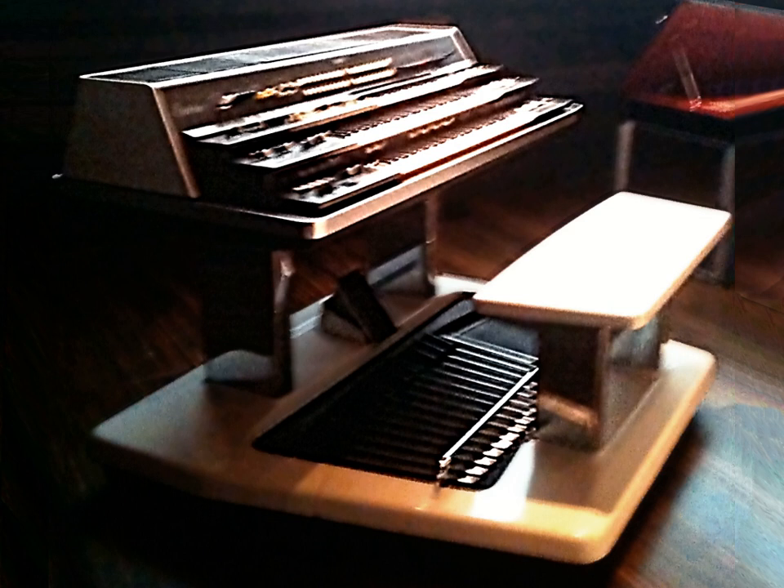An electric organ, also known as an electronic organ, is an electronic keyboard instrument which was derived from the harmonium, pipe organ, and theatre organ. Originally designed to imitate their sound or orchestral sounds, it has since developed into several types of instruments.